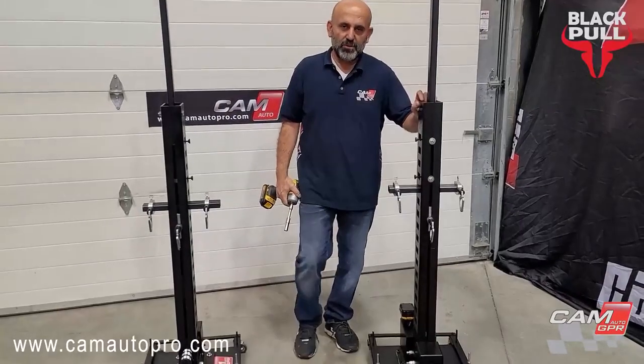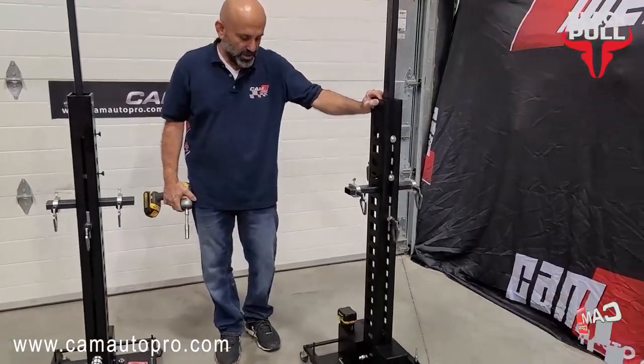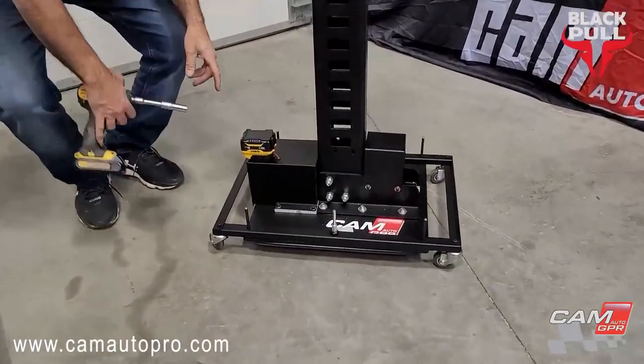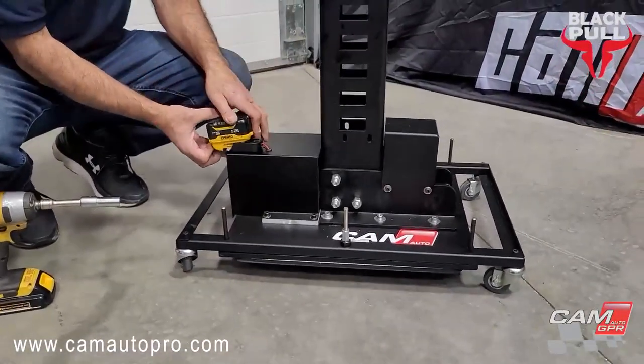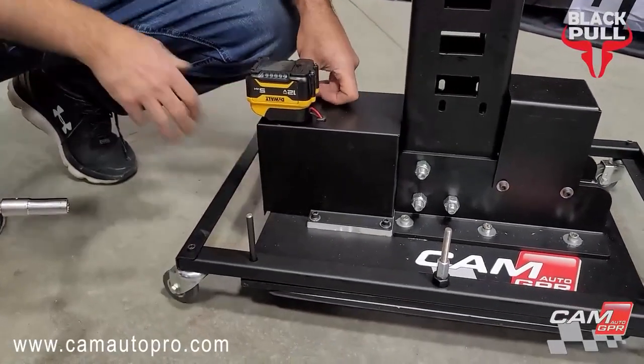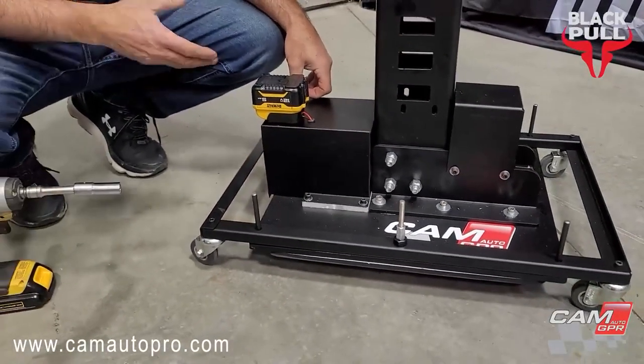I'm going to start with the battery-operated one. As you can see, it's cordless — you just need to install a 12-volt battery. And now when you press the button, it works.